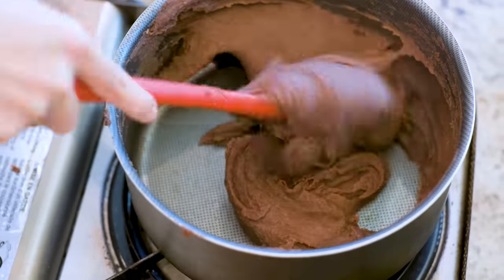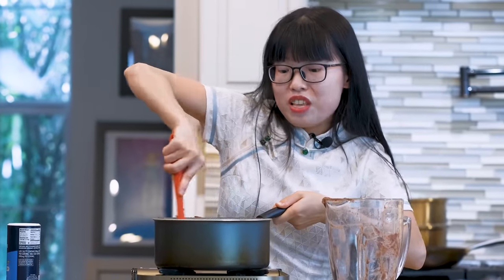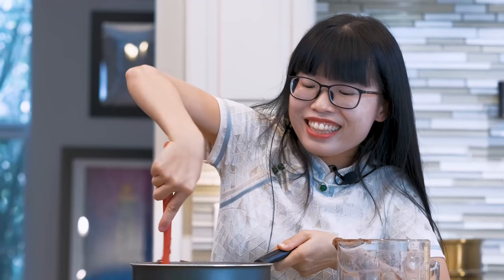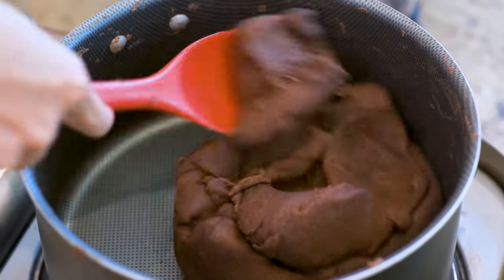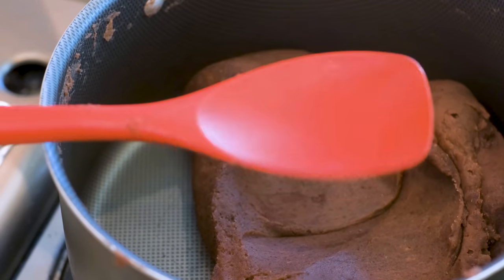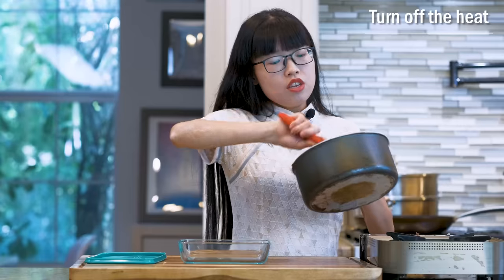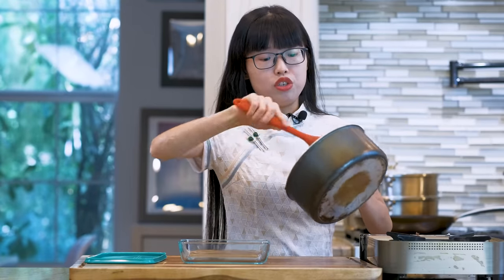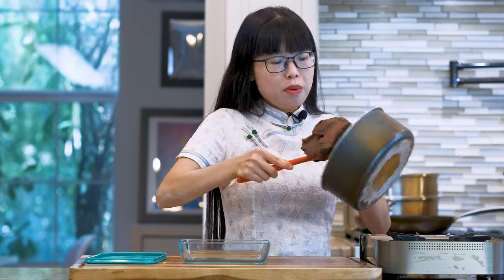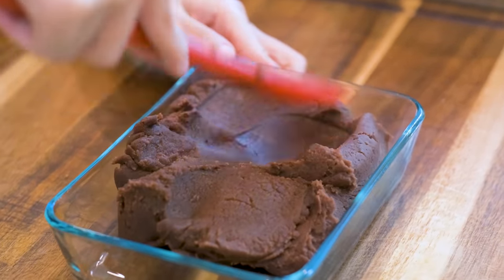My arm is so sore now — and have you liked the video yet? Please hit the like button if you love red bean paste dessert. The paste becomes so much more solid now and it doesn't stick to your spatula anymore. That is what I call the third stage — done. Let's turn off the heat. You can use this to make lots of traditional Chinese desserts such as mochi balls, steamed buns, mooncake, zongzi, and sesame balls.